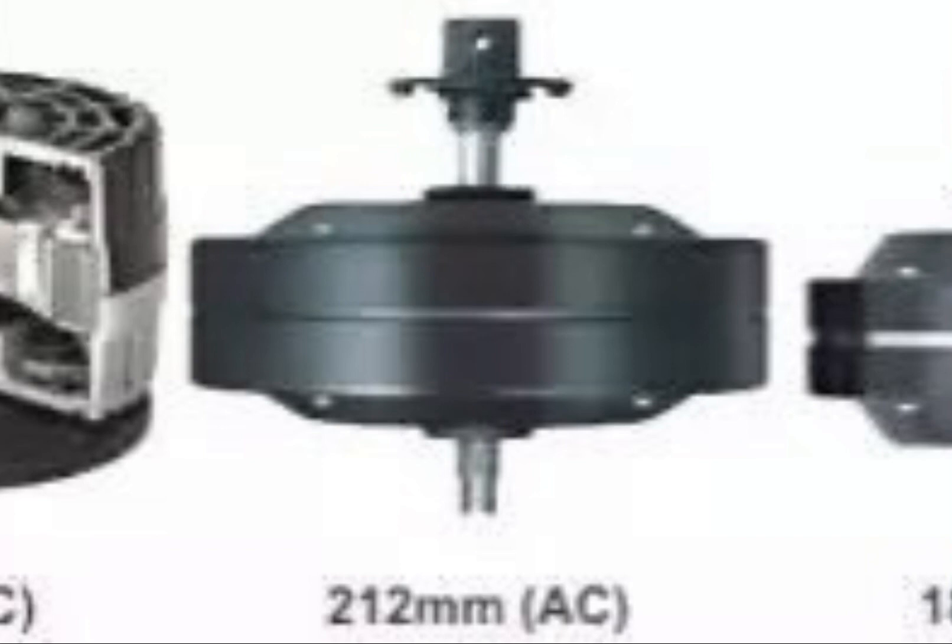What's up everyone, it's QFC here, and I'm back with another video. We're going to be doing something with this motor, which is possibly the best motor you could buy today. Fans with this size motor aren't really common, but when you find them in a fan, they're in a pretty big fan, like 60 to 70 inches. It's a pretty big motor.